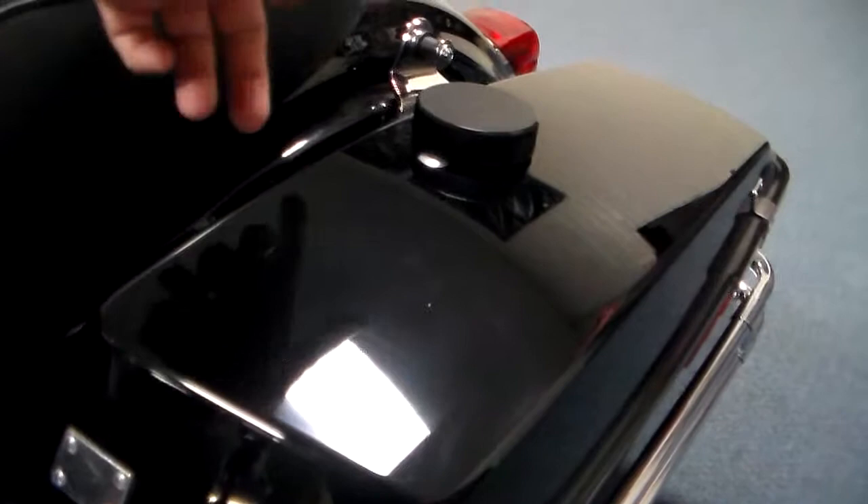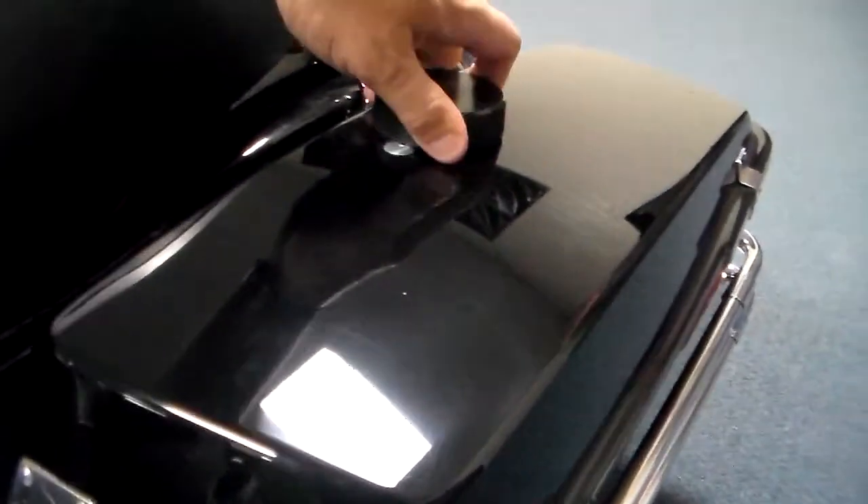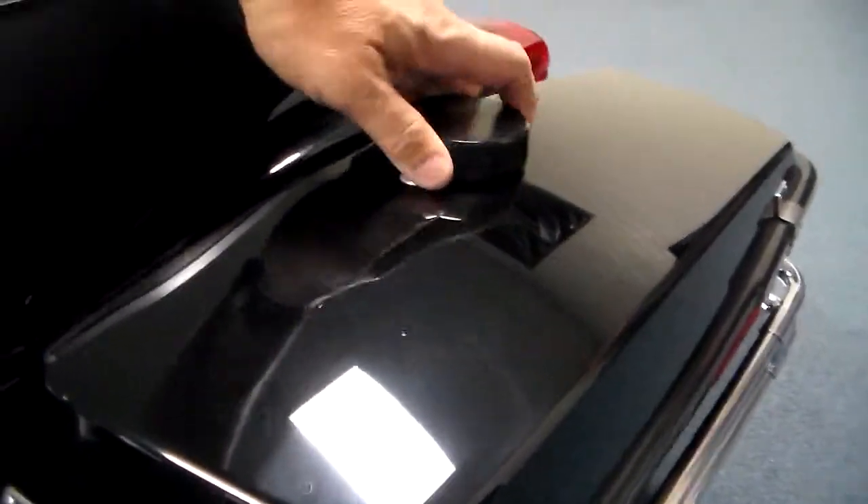One of the things I do like about these police editions — they have the easy opening cases. You just give them a twist. Of course I twisted it the wrong way, you know me. And you've got the big storage areas.